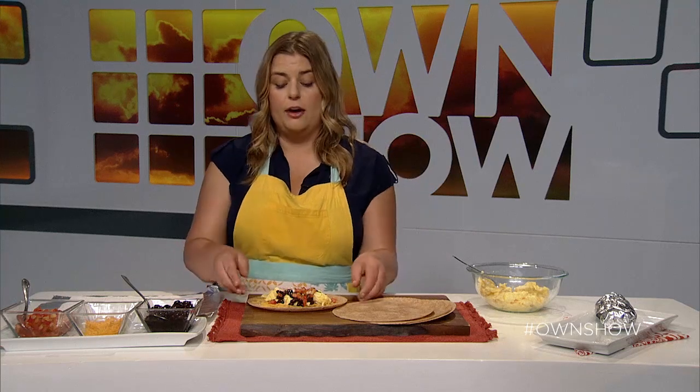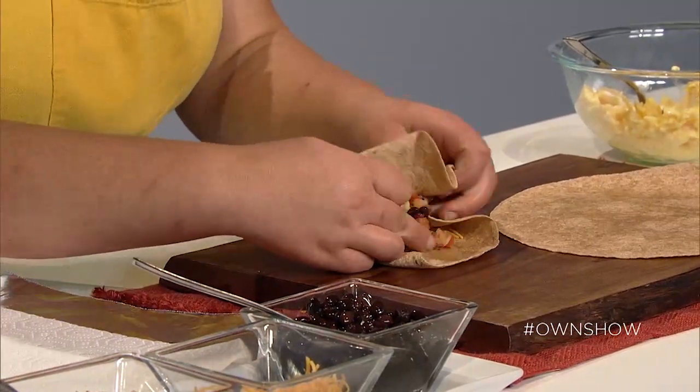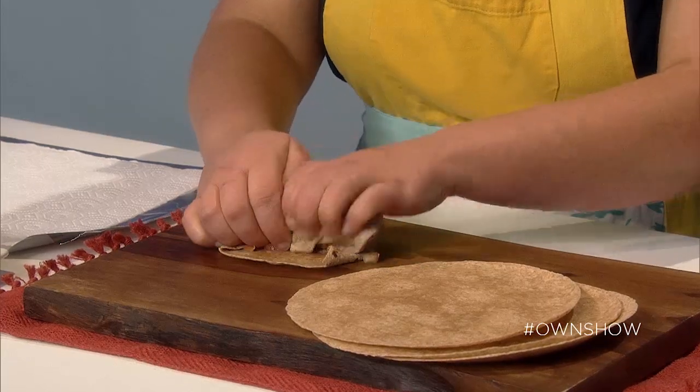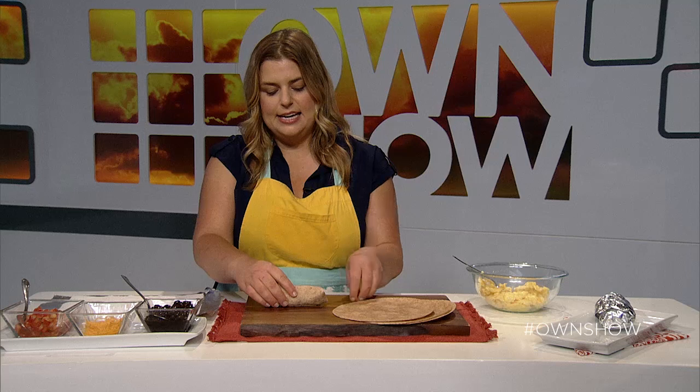The key with breakfast burritos, or any burrito for that matter, is less is more. If you load this up with too much stuff it's going to fall apart and you're not going to have a burrito that's nice and neat and easy to eat. You fold in the ends and then you want to be tucking everything in and keeping it really tight as you roll, so you get this nice neat cylinder.